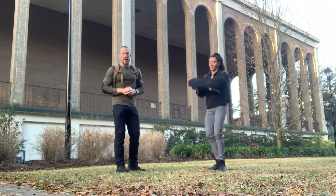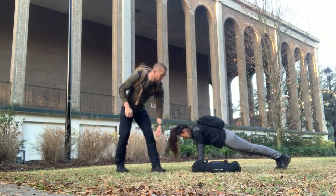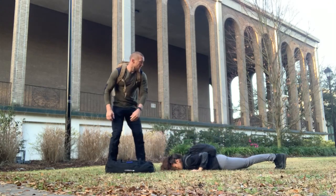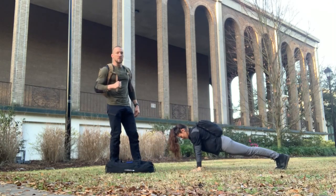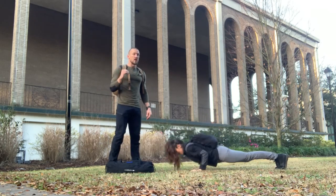Then we set the sandbag down on the ground. Next is the ruck push-up. We go all the way down, stretch our chest and thighs to the ground, and then press all the way back up — all the way down, all the way up for six perfect reps.